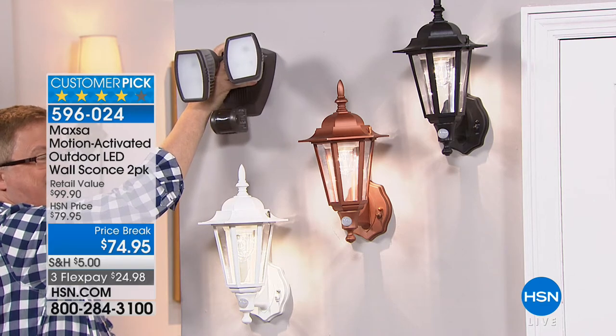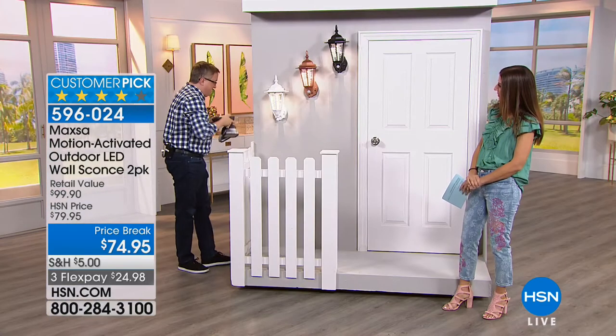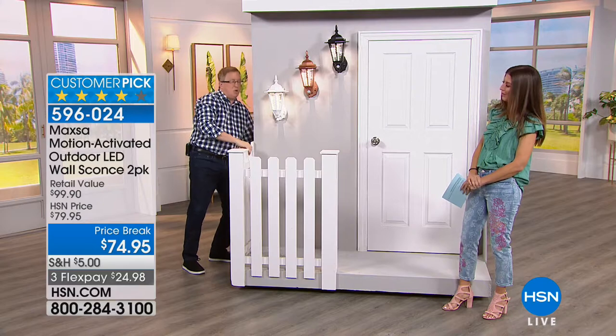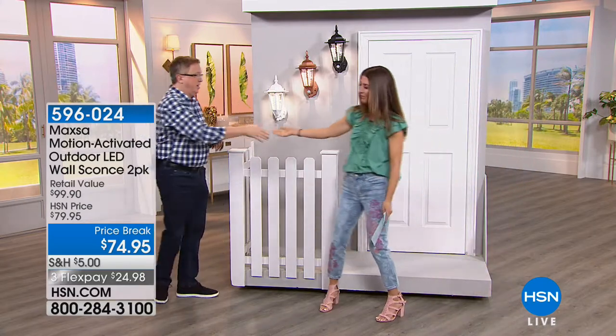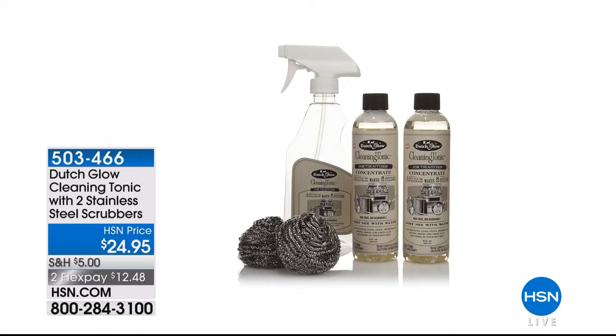Which one would you rather have? We gotta walk and talk, Matt. You wanna come with us? I'd love to walk, may I walk with you? Yeah, come on! Let's go, we're gonna go which way? I don't know, we're gonna follow these guys. We're gonna walk and talk and head over this way.